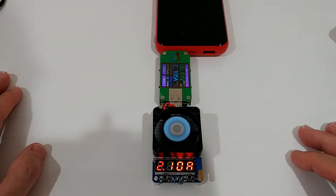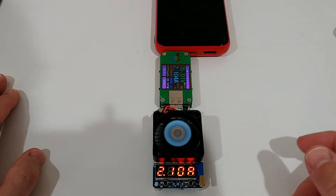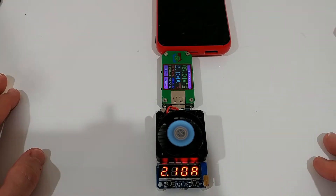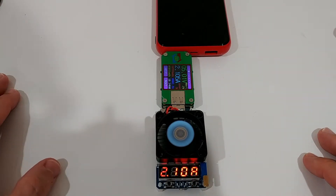The further you go, the less volts you have. So we just need this button to start and stop, and here to see different readings. The fan works automatically — turns on and turns off — and here we adjust the load. There's also something really interesting to show with cables, which is important.